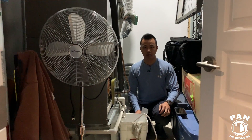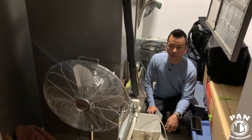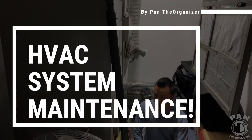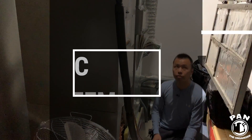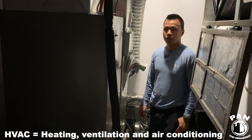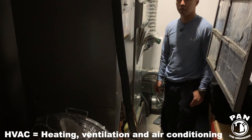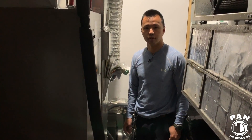Hey guys, today we are with Anthony, he's an HVAC technician. What we're going to talk about today is your yearly HVAC maintenance for your system. We're going to have two points of view: what professionals actually do to maintain your system, and also what you guys can do at home as DIYers to save a bit of money and to keep your system in full running performance.